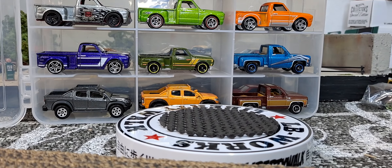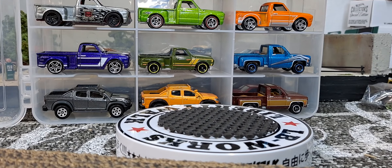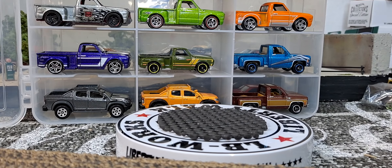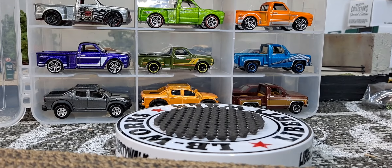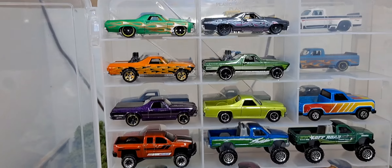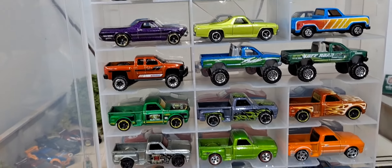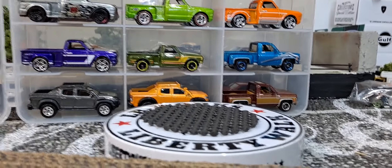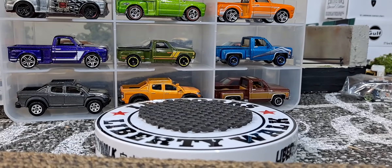Hello YouTube and welcome diecast family to another Truck and Stuff Thursday. This Thursday we're just gonna show one side of this jammer I have and check out what I keep in it, so we'll just start up top.